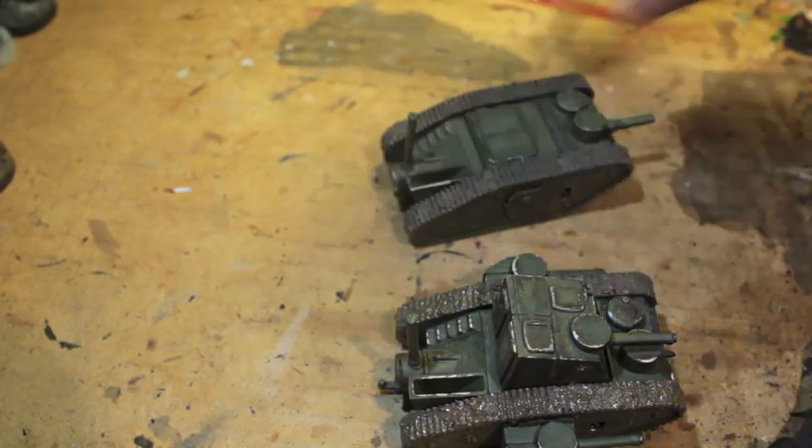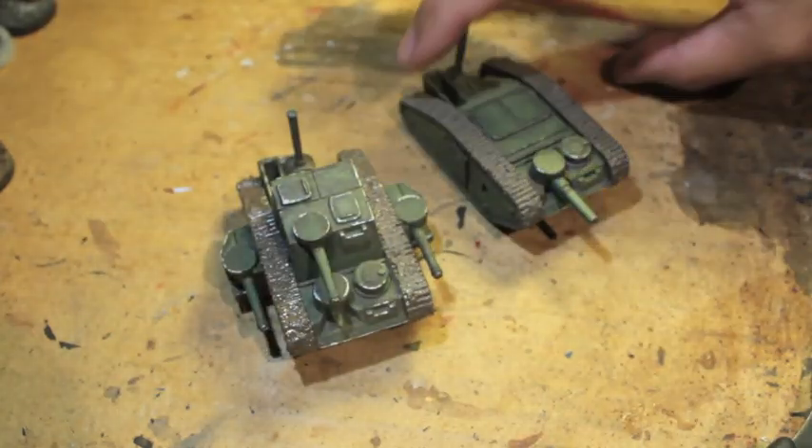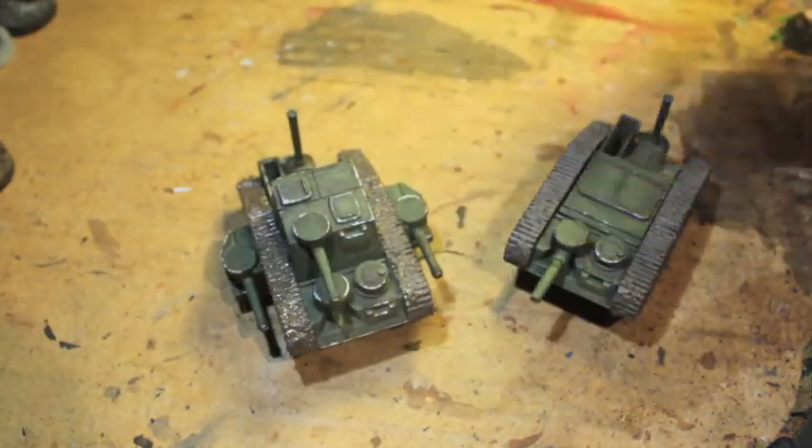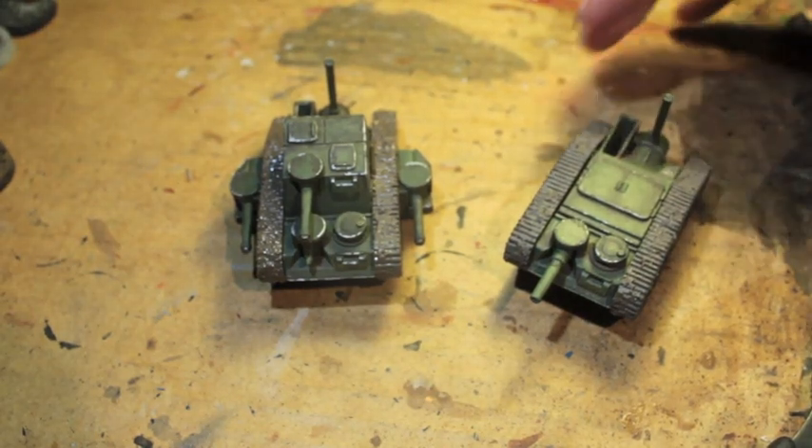What up, players? It's Warboss Taeup in this mud. Welcome to my little update video and also a build video for these awesome All Quiet on the Martian Front tanks.